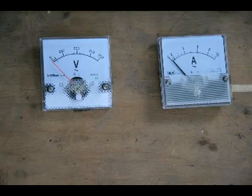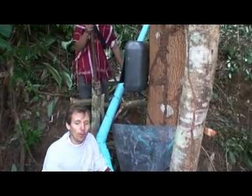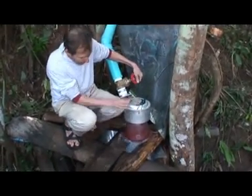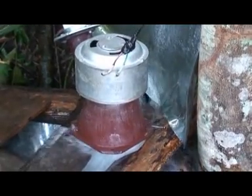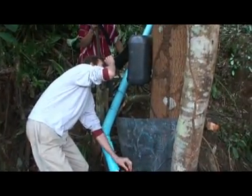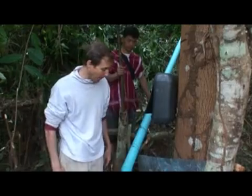We've got a couple of meters in this box up here that tell us if we're releasing enough water to get the right voltage. Now we're producing about 220 volts, which is the same as the mains electricity.